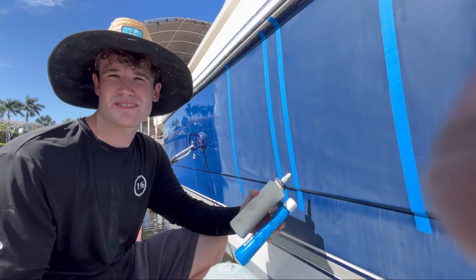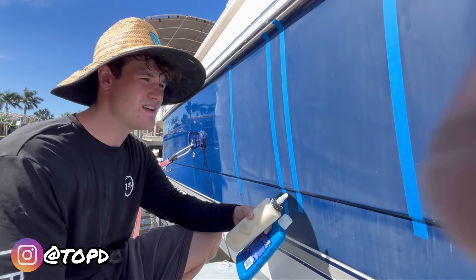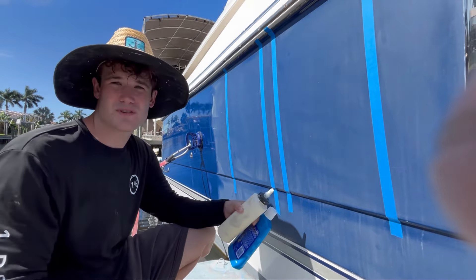Hey guys, welcome back to the channel. This is Simon with Top Doc Pro and today we're working on a 42 Cruiser Yacht and we're going to be dealing with some surface level oxidation.